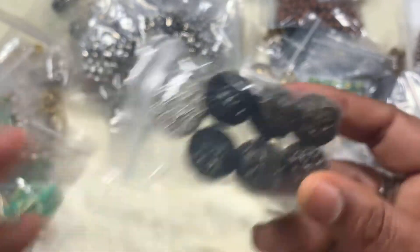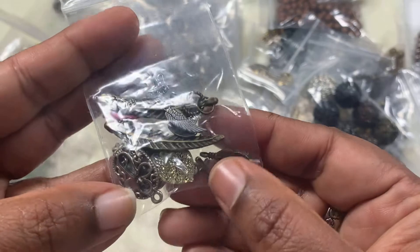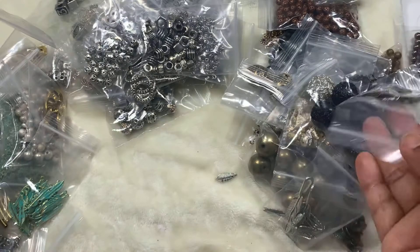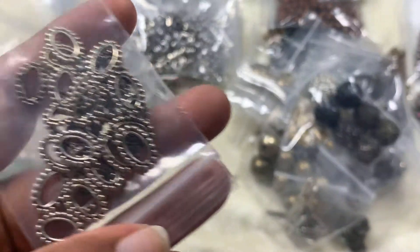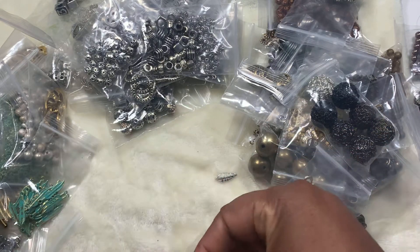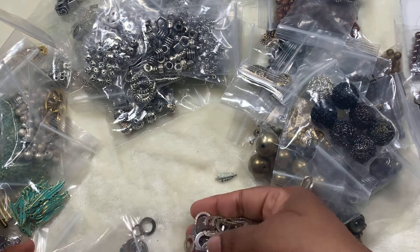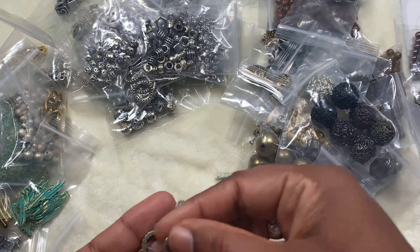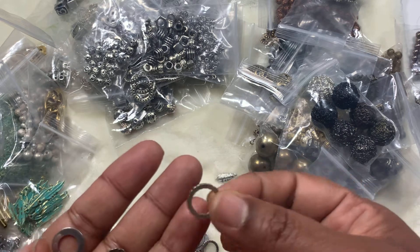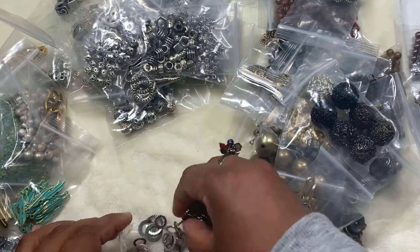Wire forms. More leaves. Oval rings. These I don't quite understand what they are but they're pretty — it has smooth rings as well as flat decorated rings, and they're open jump rings.